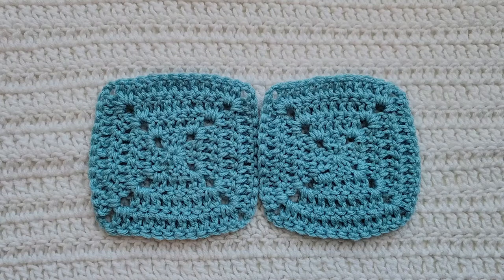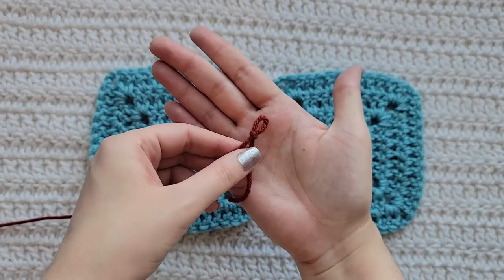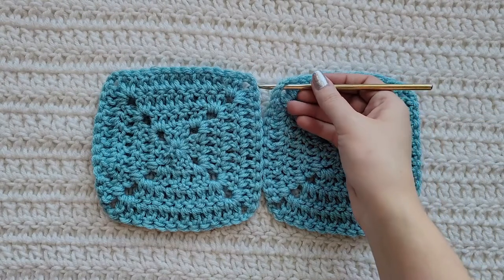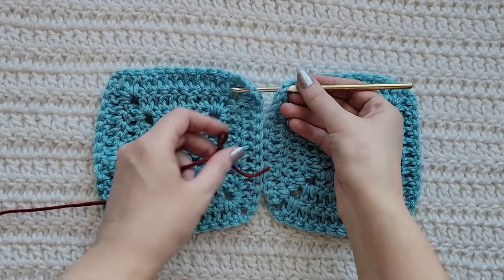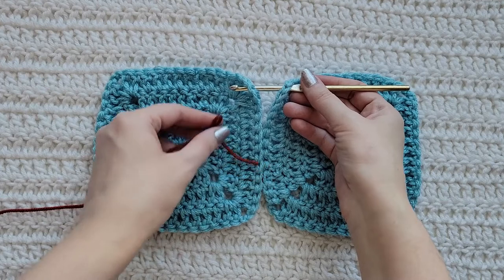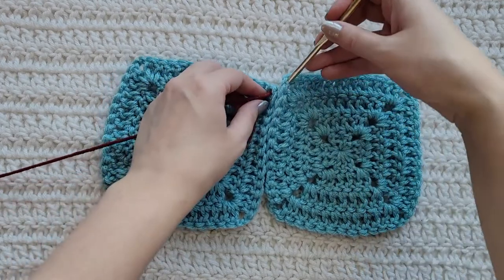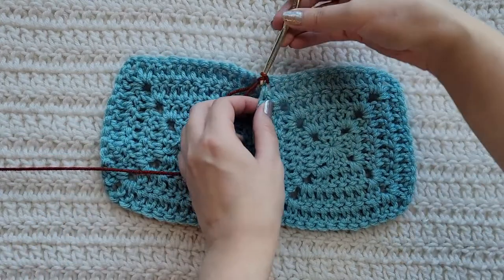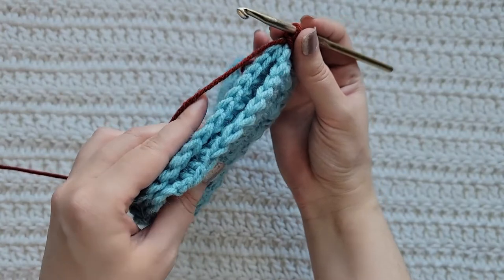So to begin, you're going to make your slipknot. You're then going to insert your hook into the top corners where your squares meet, through both of them. You're going to attach your slipknot and bring it through both of those corners, and then make a chain to secure it. You're then going to be looking at the sides of your squares.